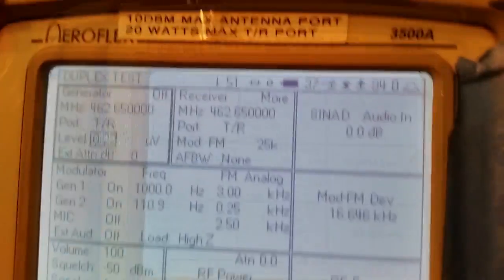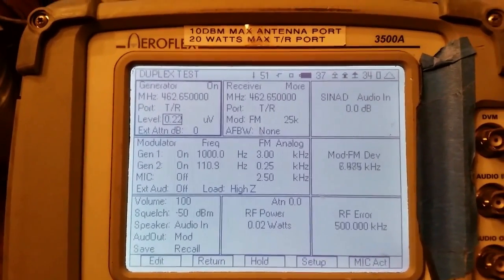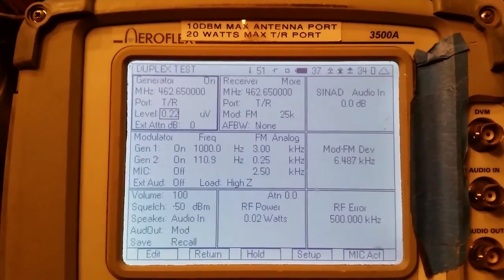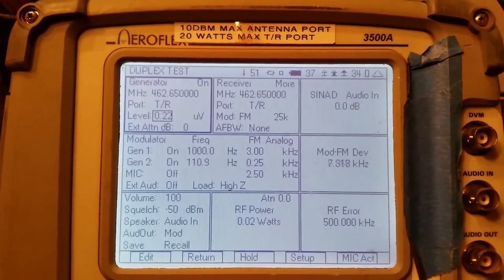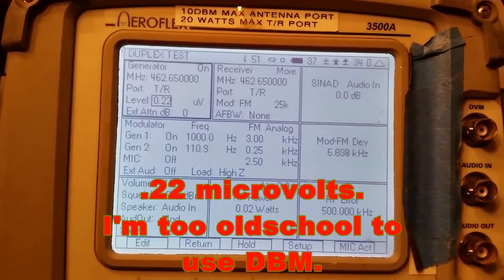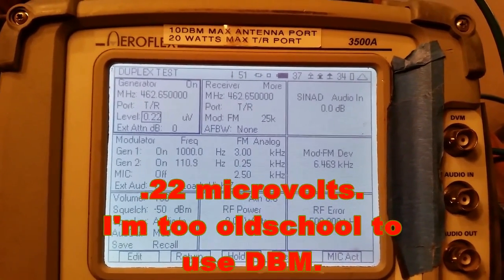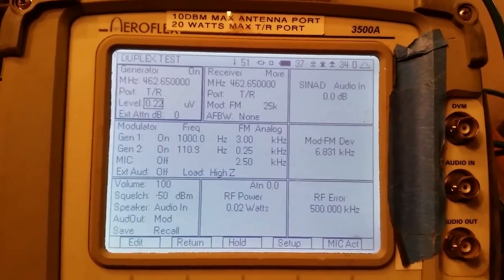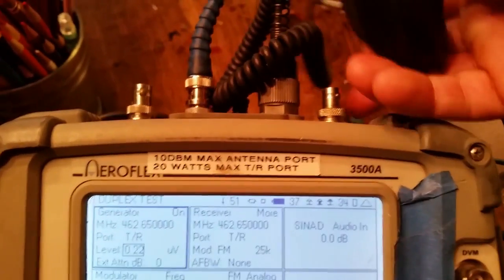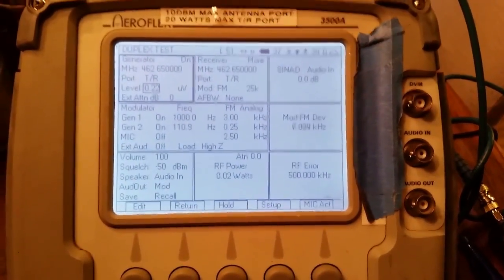Power out is 3.56 watts. Frequency error is almost 0.300 — 297. Now we're going to receive. Receive at 0.2, 0.22 — I can't go any lower than that. The spec is 0.19, better than 12 dB SINAD. You can look up what that means. I can only go as far below as 0.22, so I don't feel like doing the attenuator connections on top, but to my ear that sounds okay.